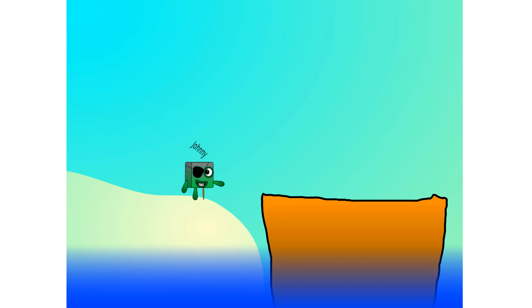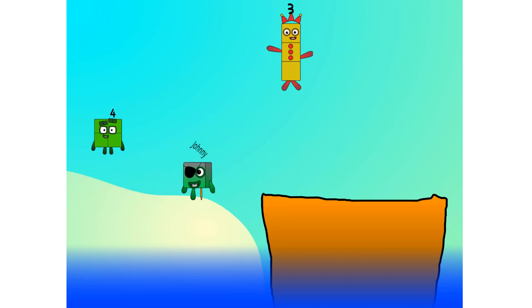All right, me hearties, into the boat you go. I have room for 30 numbers. Number 1, 2, move along lads, 3,